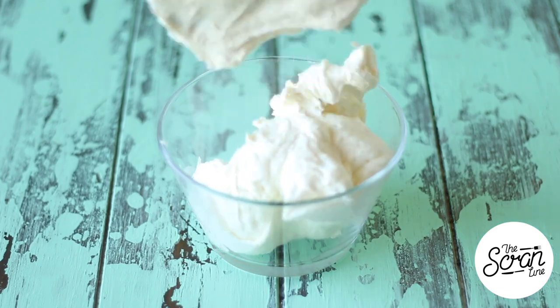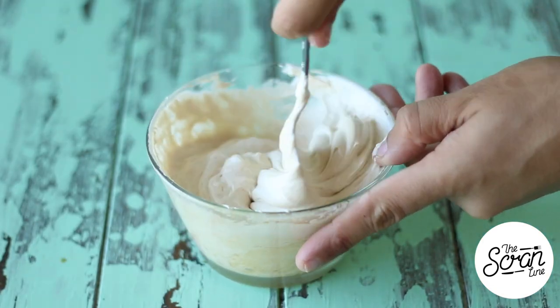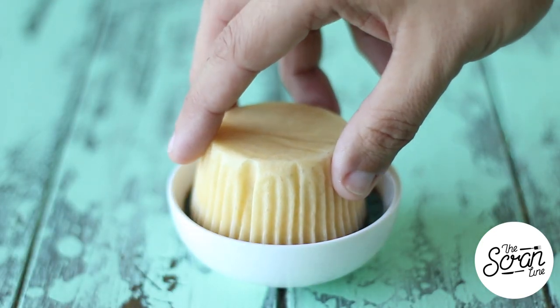While your cupcakes are baking, add that vodka to your chocolate sauce, give it a good mix, and set it aside. You also want to add the Kahlua to your buttercream frosting, mix it, and set that aside as well.